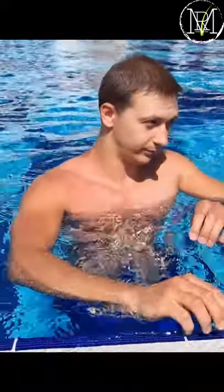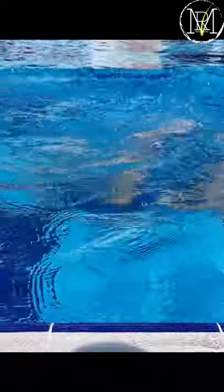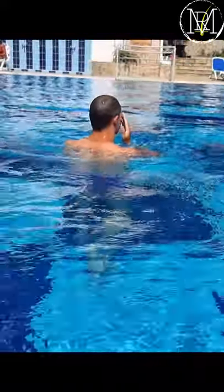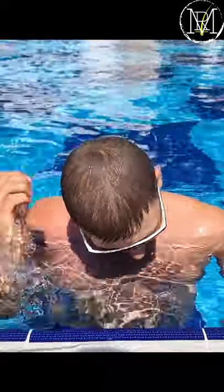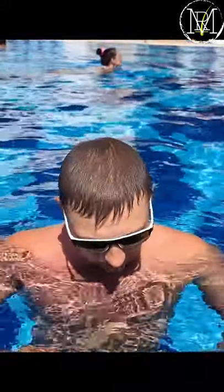So naturally, I decided to test it out myself. Let's go. To my surprise, the pool didn't change the color at all. And to be honest, it does look pretty good.